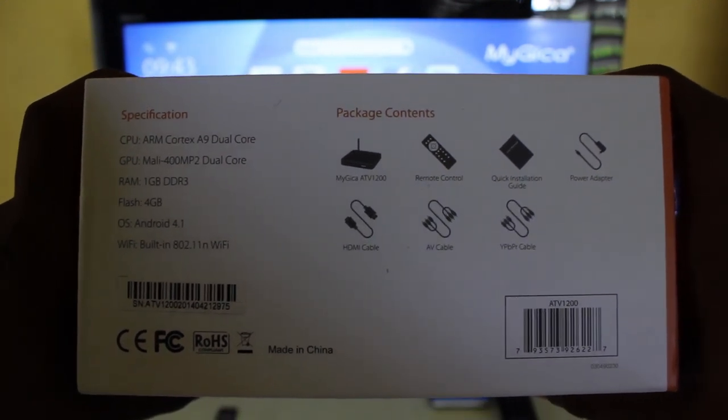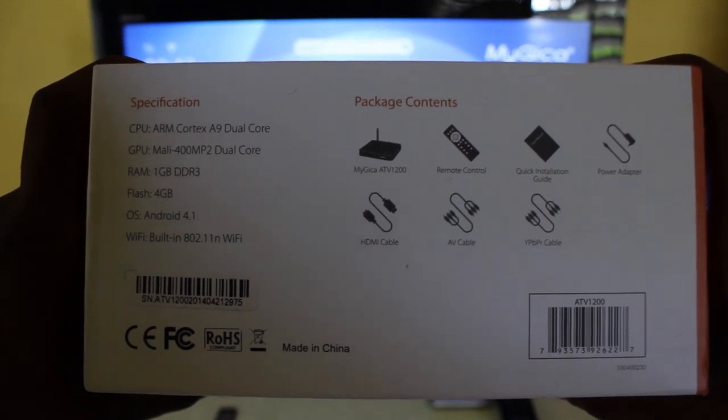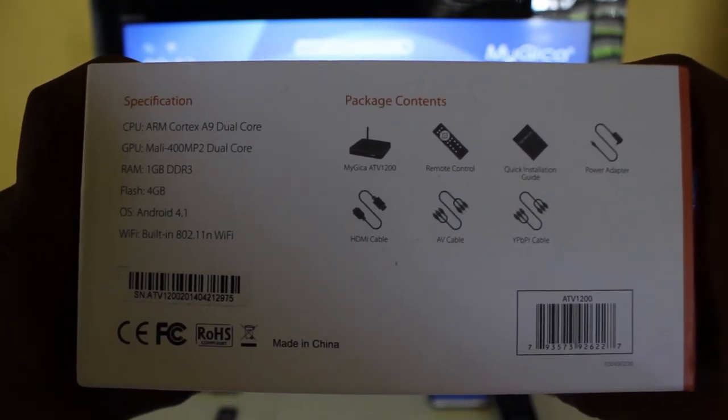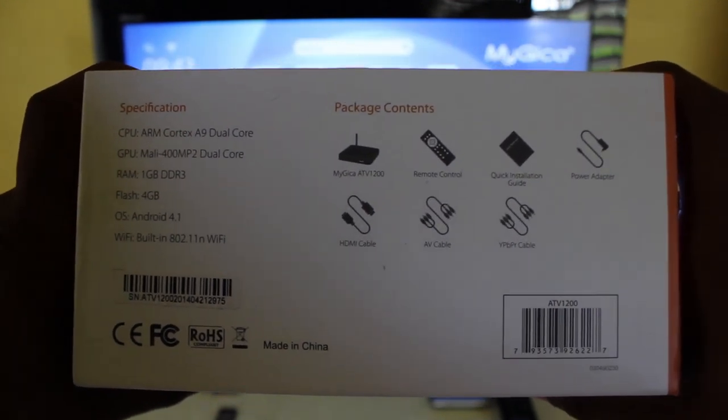Here's a bit of information about the contents: the device itself, the ATV 1200, your remote control, installation guide, power adapter, HDMI cable, and AV cables.